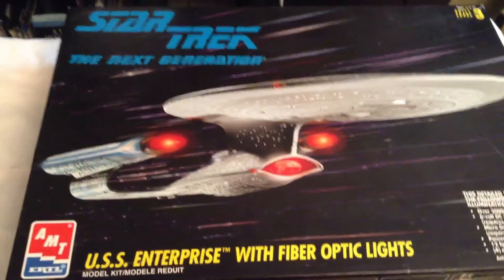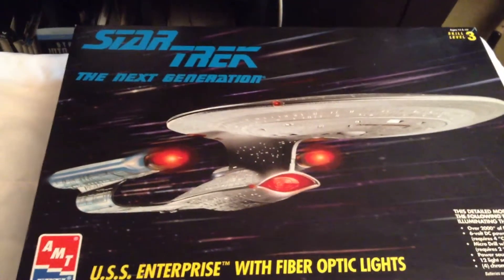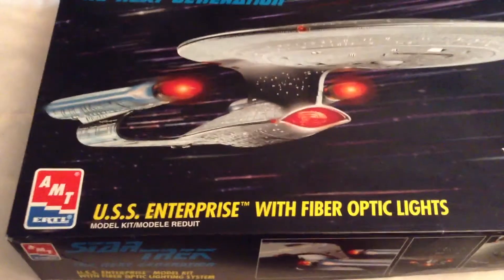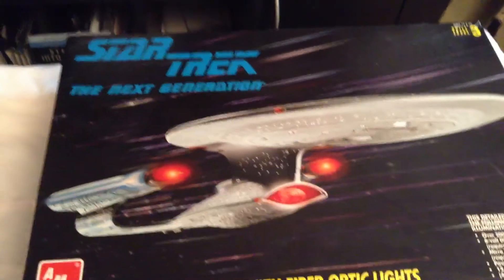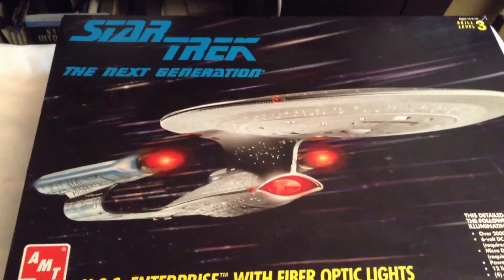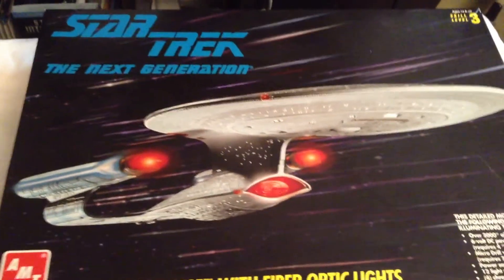What's up guys, today I'm doing a quick little review of another AMT Ertl model kit. Here today I've got the Enterprise D from Star Trek: The Next Generation. This kit was released back in 1994 and this is the one — the D — with the fiber optic lighting included. I believe this is one of the first models that came with the fiber optic lighting kits back in the 90s. I just picked this one up today, so this will be my next build of AMT Ertl's Star Trek kit.